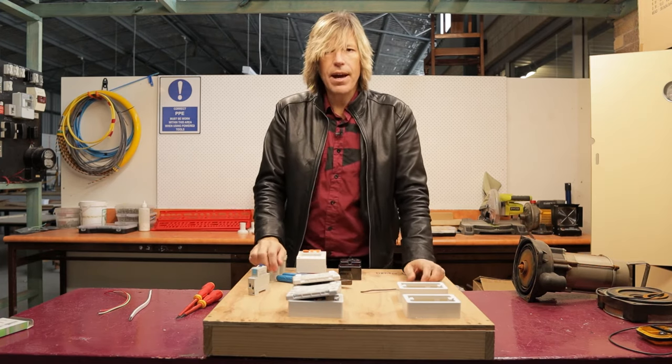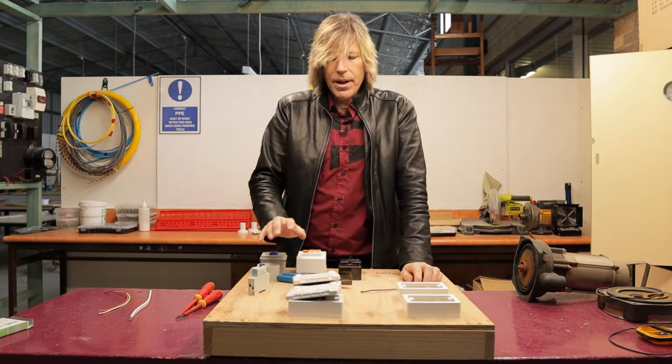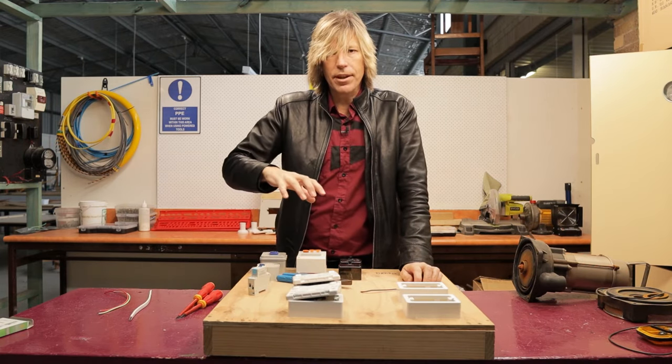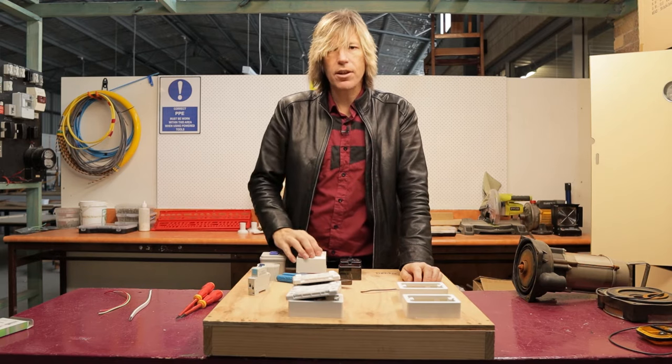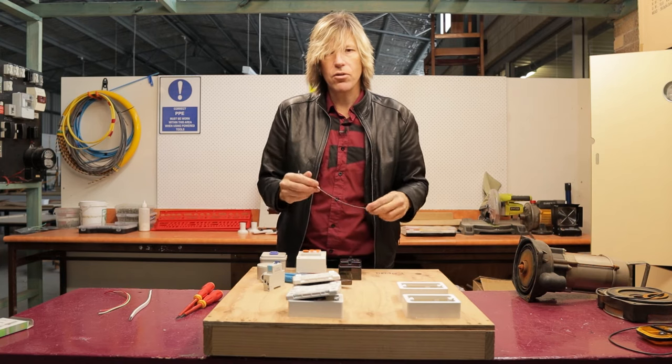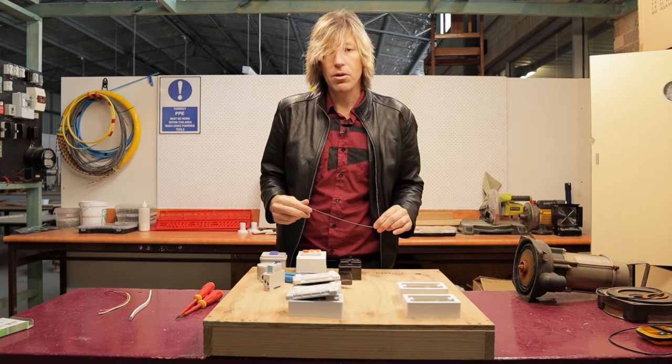Now that I have all the materials needed for this job, I'm going to hang this board up on the wall and take you through the process of removing the circuit breaker, swapping it over for the RCD, and wiring in the extra neutral wire which is now required.